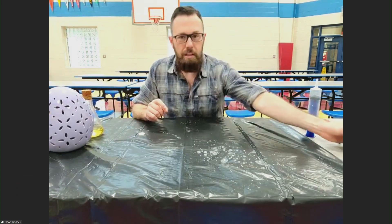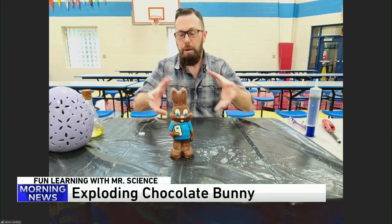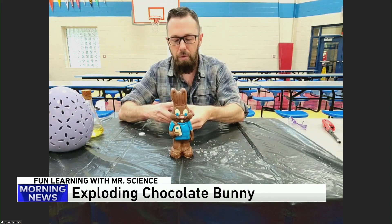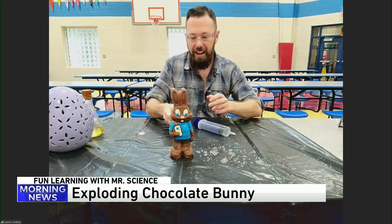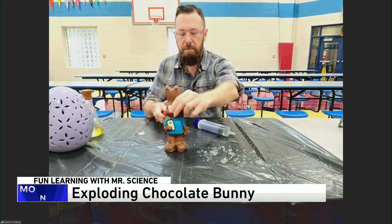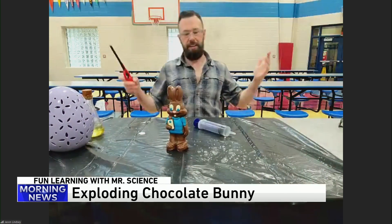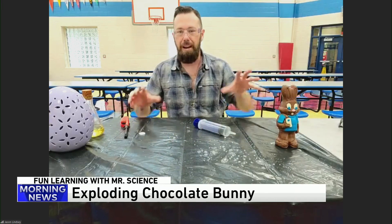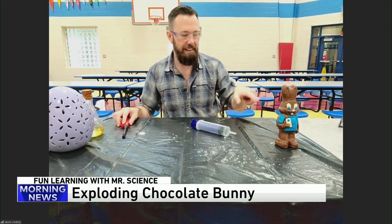We've got the exploding chocolate bunny. I have a chocolate bunny right here. They don't explode at your house, most likely. I'm going to put a secret ingredient on the inside. I'm going to add some water to it, and when I add my water to it, it's going to start to fizz and bubble, and then I'm going to add the gas on the inside. Oh, my goodness. Oh, boy. We need to make sure we get everything just right. Whoa. And then we get the flaming bunny just like that, right? So our chocolate bunny had some issues there. We didn't have the right gas as well as the right amount of oxygen on the inside, and he's kind of melting right now.